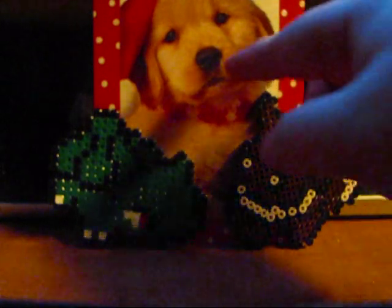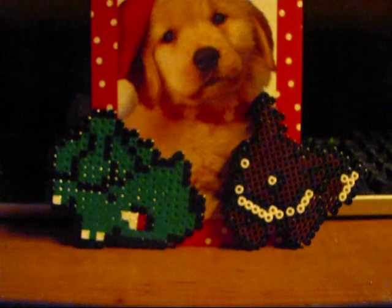And thumbs up for the very cute puppy. Thanks a lot, guys. Have a good one. Thanks a lot. Bye.